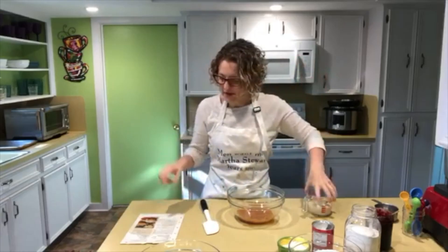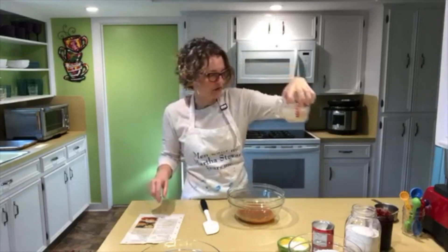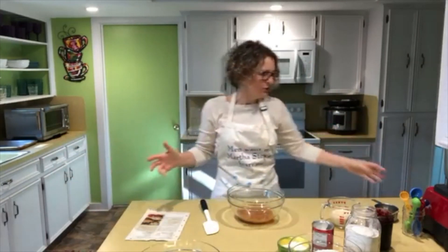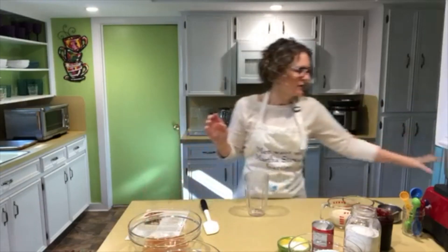For milk, I'm using plain unsweetened soy milk — I need three-fourths cup of that. The recipe calls for a half cup of vegetable oil, but I don't have vegetable oil in the house, so I'm relying on an old favorite oil substitute: applesauce. Let me show you how to make quick applesauce.